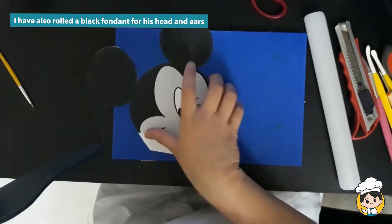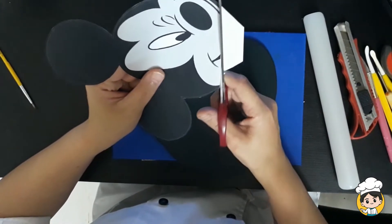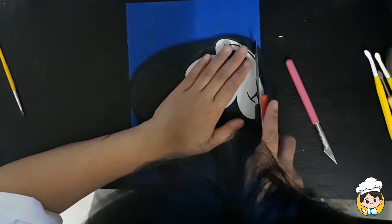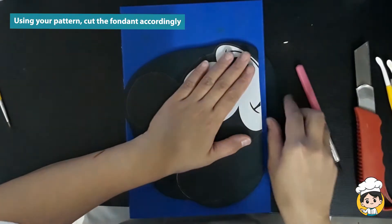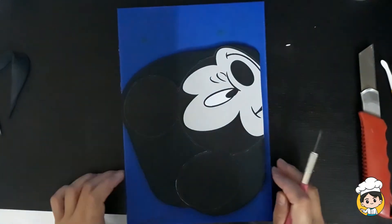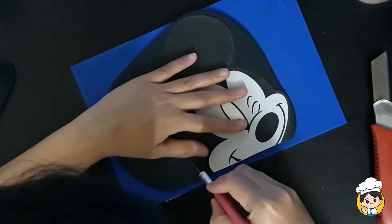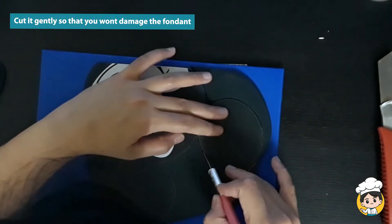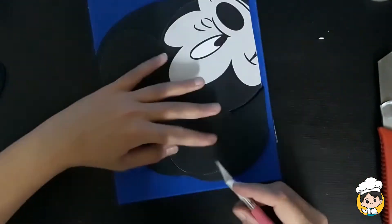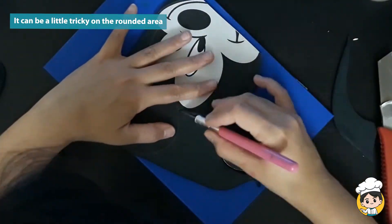I have prepared this rolled black fondant ahead of time so that it has time to dry. You don't really have to wait that long, but at least rest it for around 10 to 15 minutes. Using your pattern, cut accordingly, and then just follow your pattern. It can be a little bit tricky, especially on the curves, so just take your time.